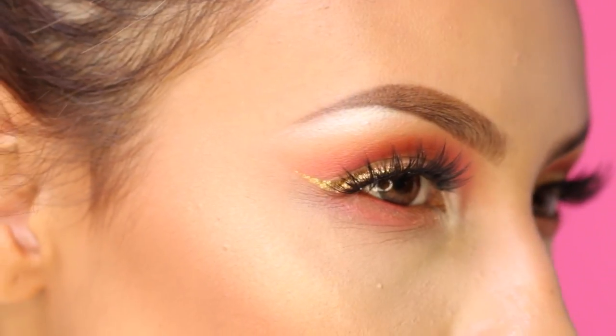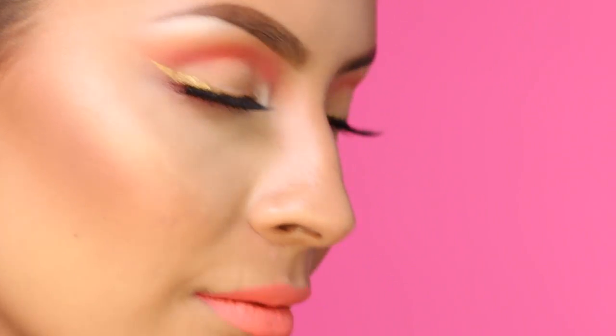I love this lipstick because it's matte, and I'm loving dewy skin with matte lips this summer. So that completes the look! I hope you guys enjoyed this video and I'll see you next time. Bye!